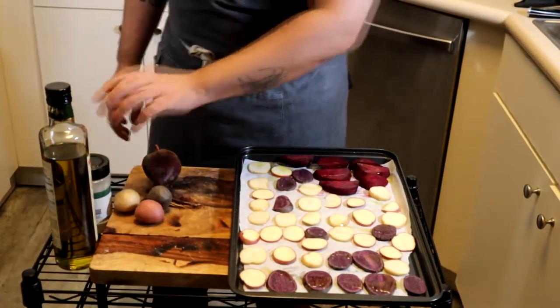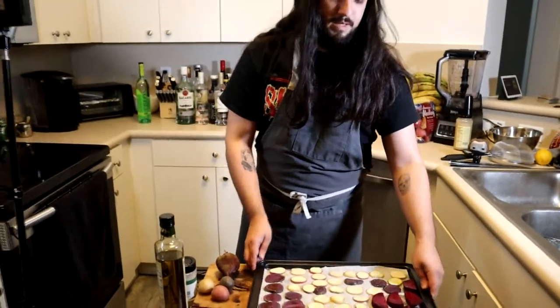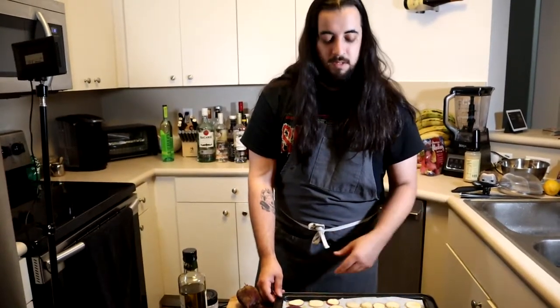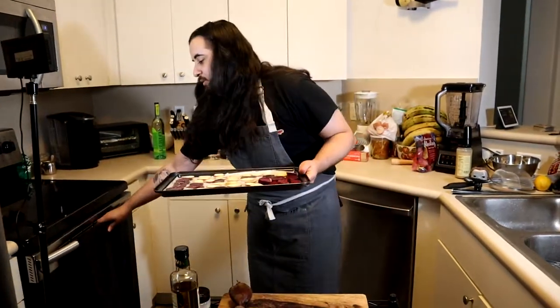I preheated the oven to 350 degrees. I'm going to place these for about 15 minutes. Do check on the potatoes halfway through — if you see they're getting a nice little golden color around seven minutes, flip them until they're all nice and crispy. Probably a whole 15 minutes for the beets.